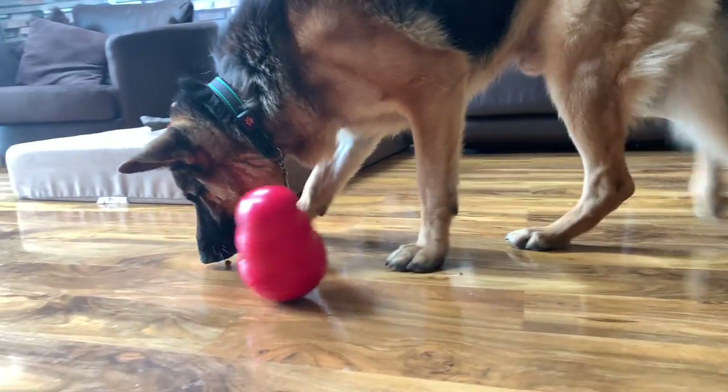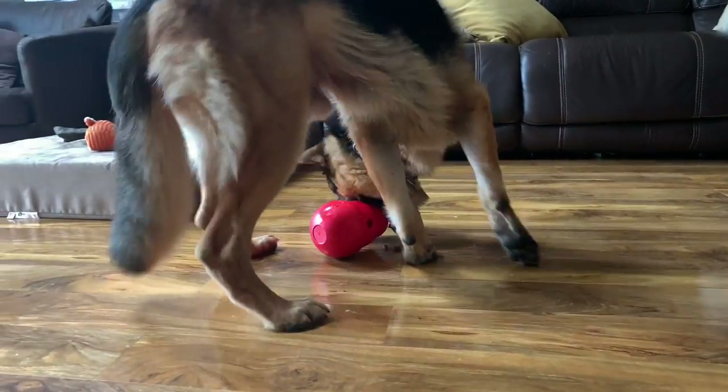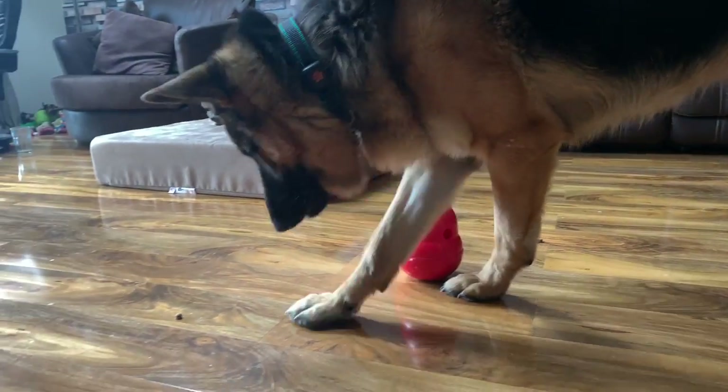Something else worth getting is Kongs. You can get them in loads of different types — this one you fill with a treat filling and it takes them time to get the treats out, keeping them busy for hours. This is an extra large heavy duty one designed for heavy chewers like Bear, and he's had it since a puppy with barely a mark on it. You can also get a Kong Wobbler where you put treats in a hole and the weighted bottom means your dog knocks it around to get them out. I've started putting Bear's food biscuits in it during the afternoon — he thinks they're treats and is much more likely to eat them.